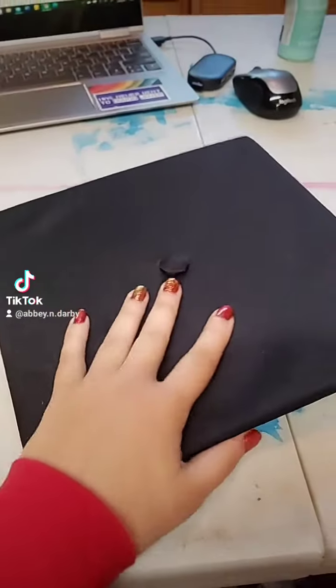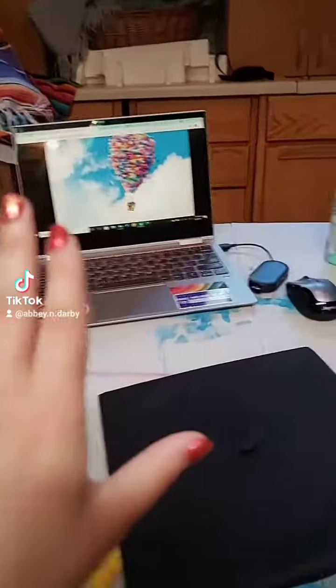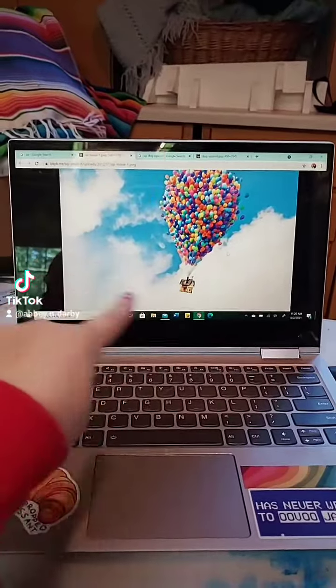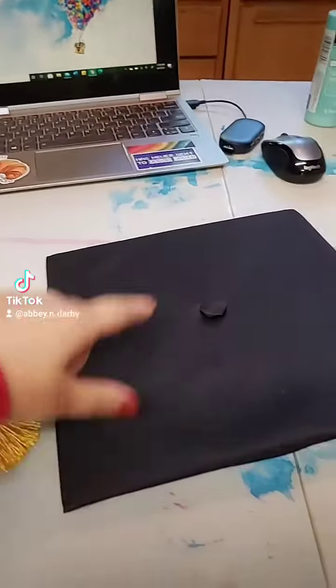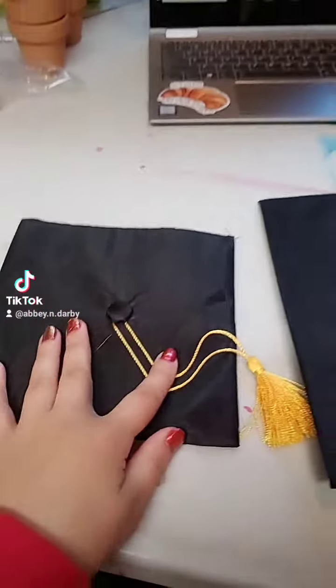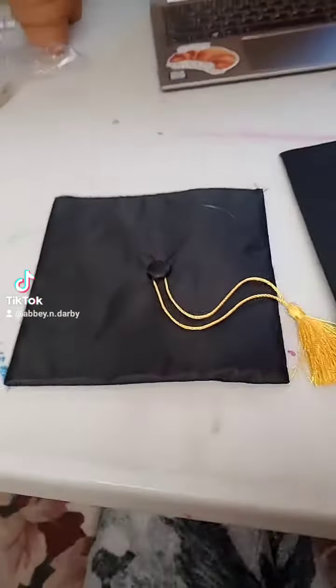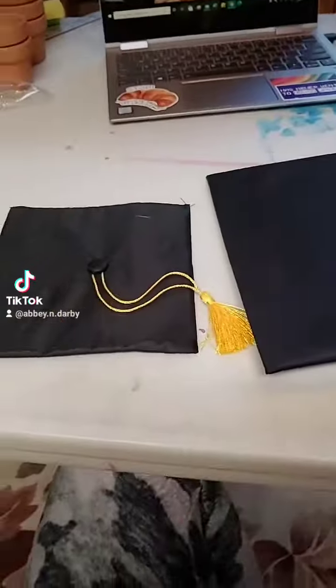It is time to decorate my cap for my grad party. Not only will I be decorating mine, I will be decorating my service dog's cap too. Here's my idea: I want to do the Up house on mine and put 'adventurers out there.' And then for Darby's cap, I'm going to do Dug and have a squirrel on it. I think it's going to be so cute.